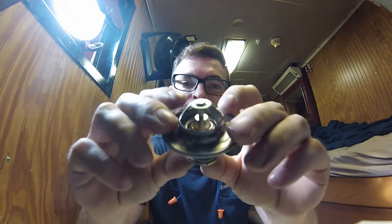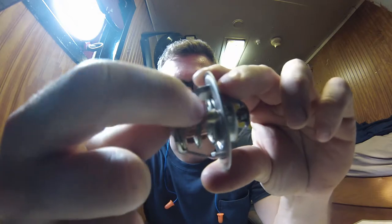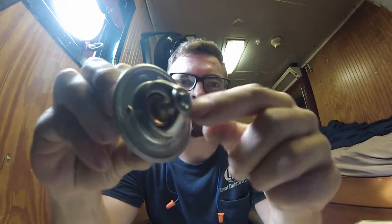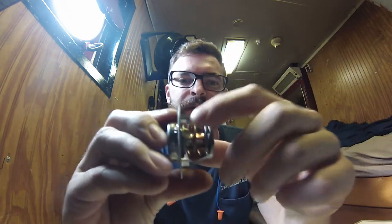This is a really simple device. It's in most engines. The way it works is inside this little copper tube is wax. When it expands, there's a little pin right here that actually pushes this valve open that way. That's what the spring is for — to push it back closed.